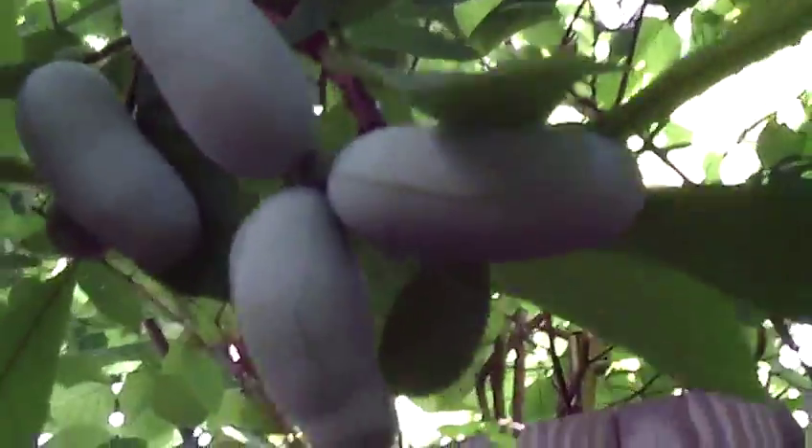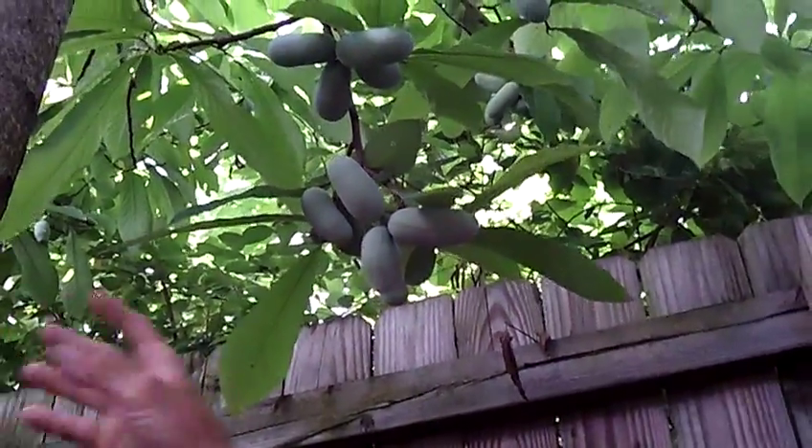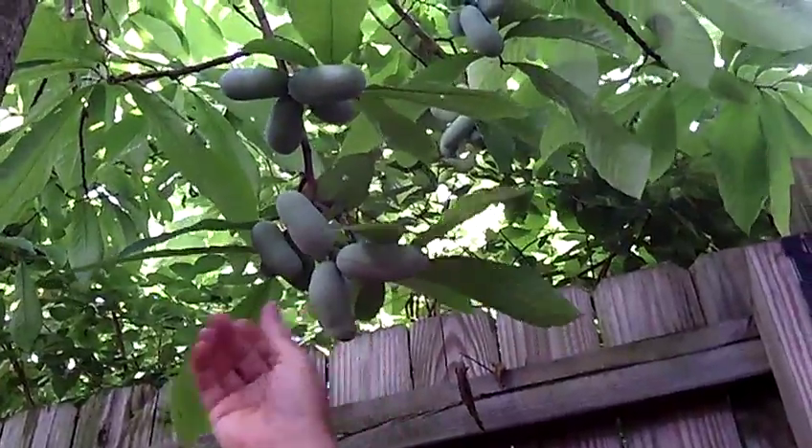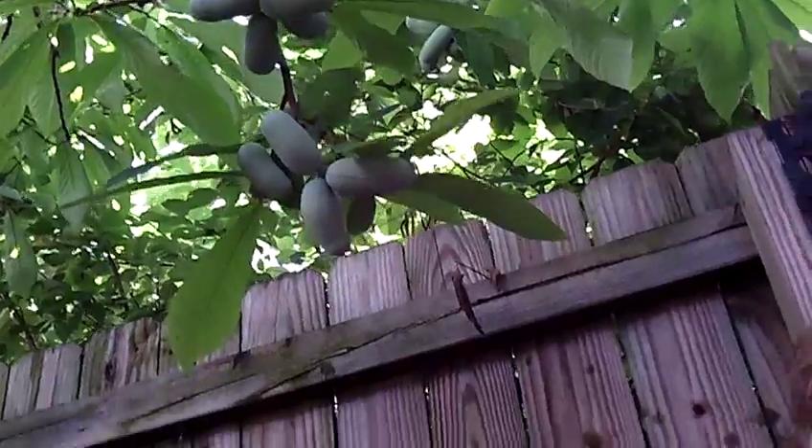We weighed one last summer and it was a ten-ounce fruit. So these are going to make a really fine, large fruit. This cultivar is used as breeding stock for some of the newer cultivars. It's a highly productive tree and makes a pretty tree in the landscape.